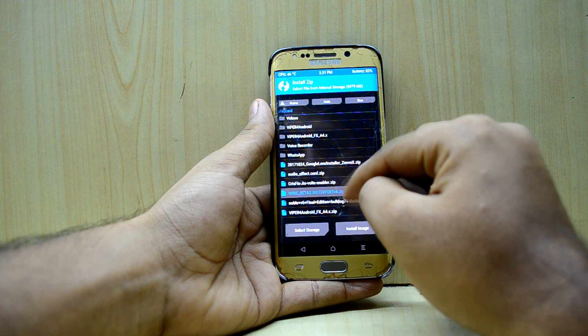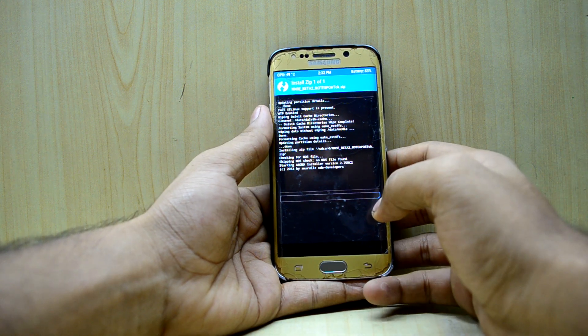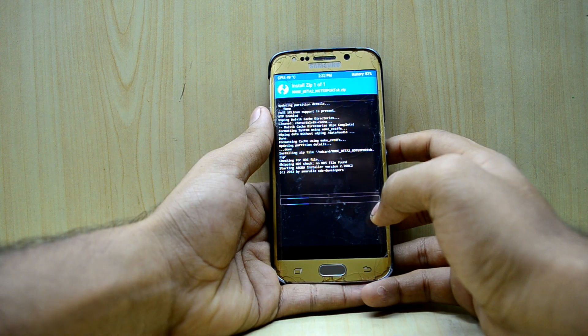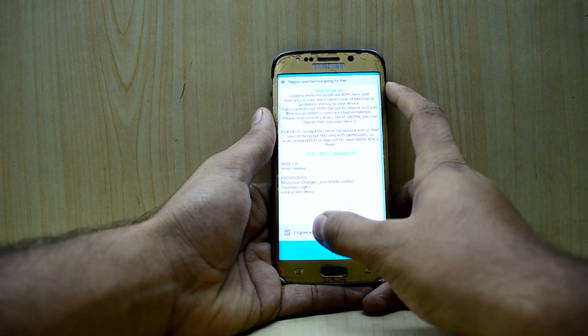The ROM does come with the Aroma installer, so you might have some customizations here and there. You'll see the Noble ROM logo and you'll need to agree to proceed.